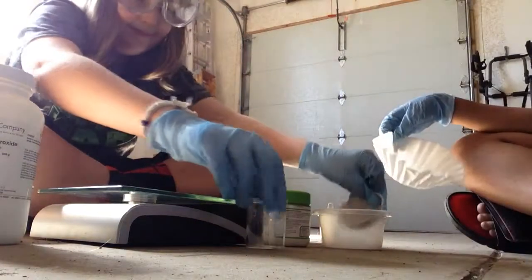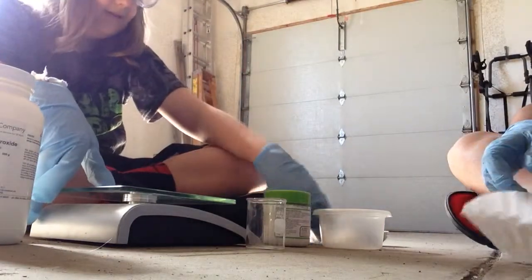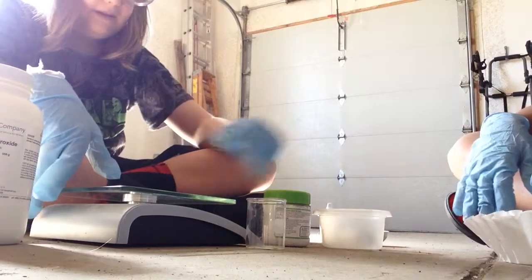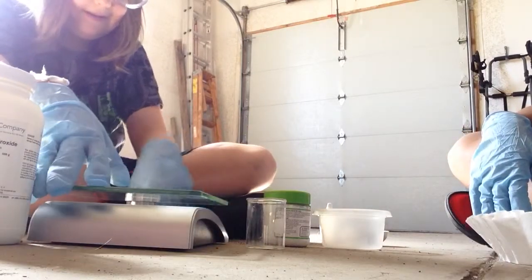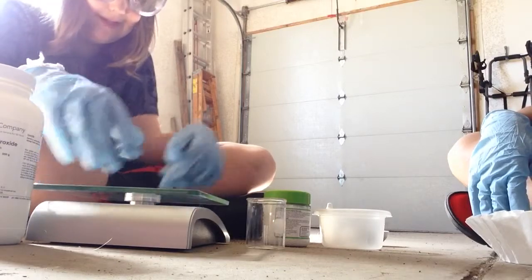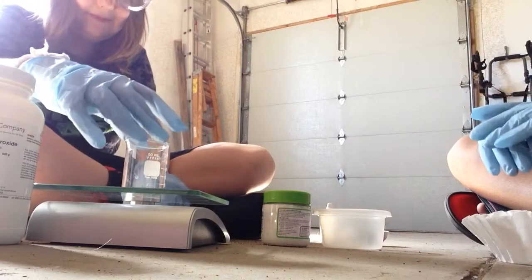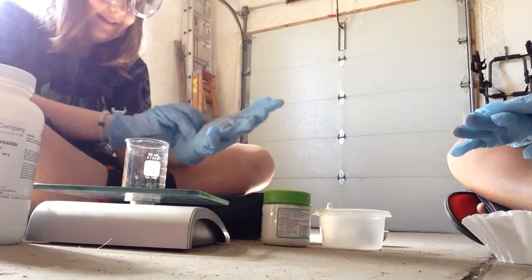Calcium hydroxide. The ladder with the calcium hydroxide — you don't let it sit out. Okay, actually turn that off. So we're gonna... stick your gloves on. Your gloves. Okay.